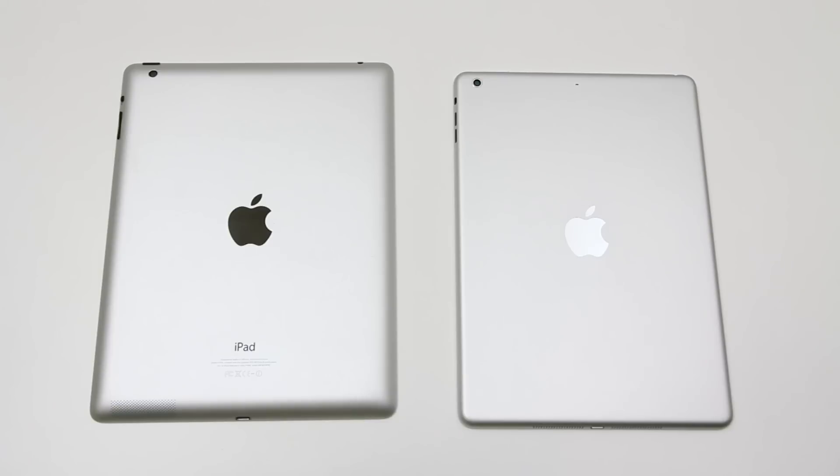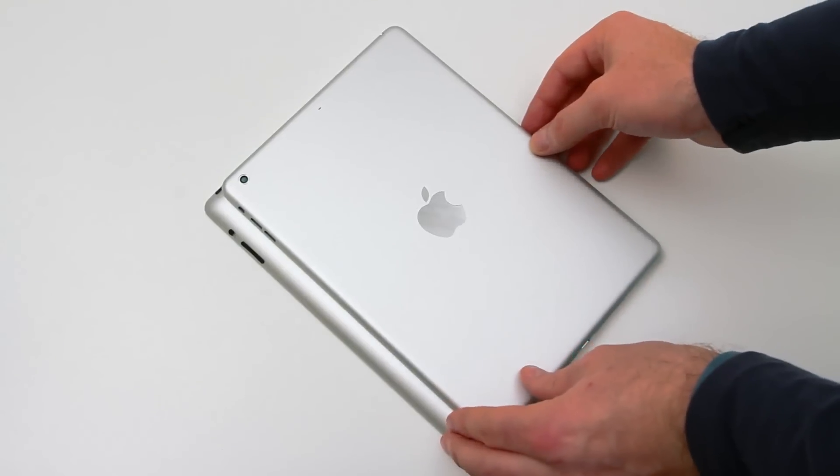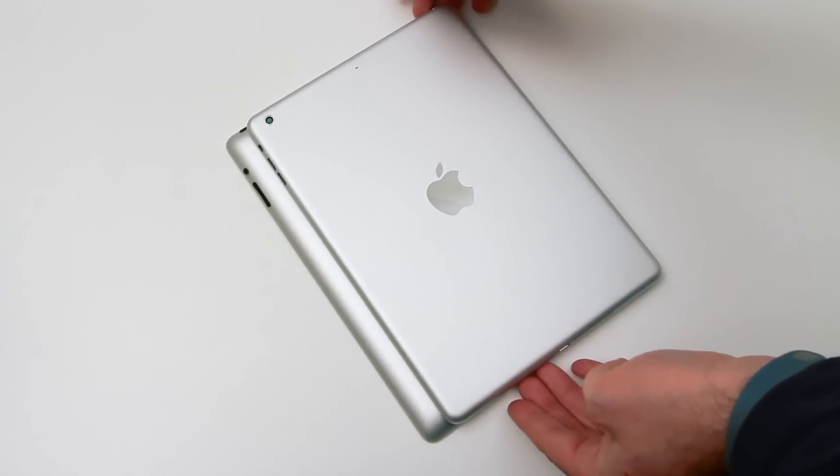You're giving up some bezel but you're not giving up any screen, and you're getting an overall smaller form factor. I will show measurements towards the end of this video, so don't go anywhere — but as you can tell, it is fairly significant.